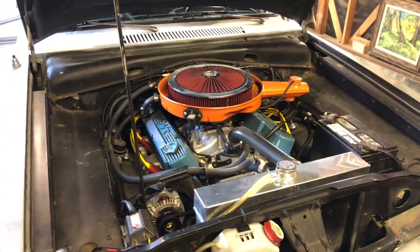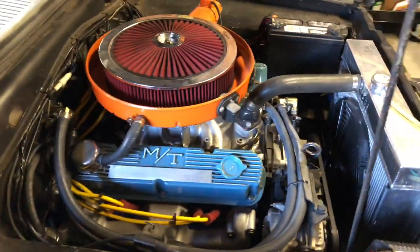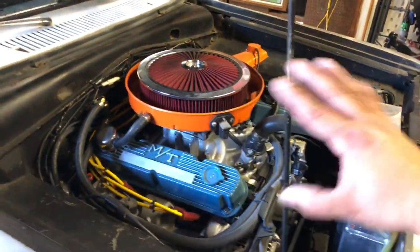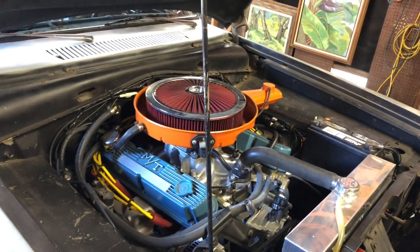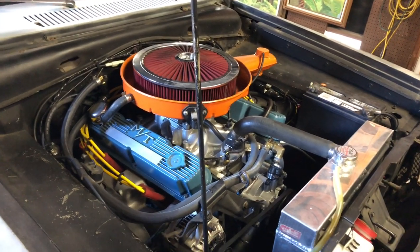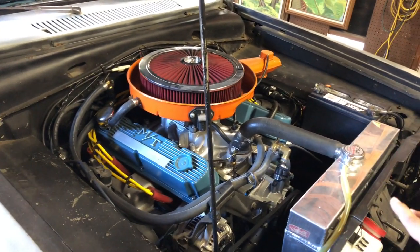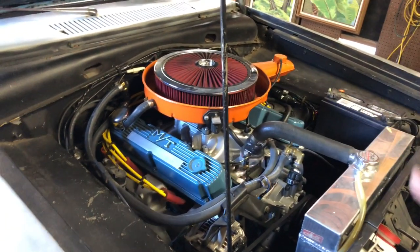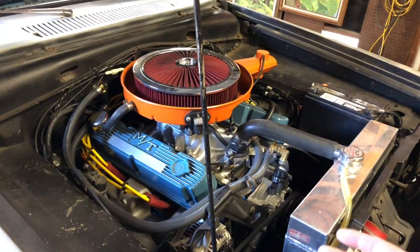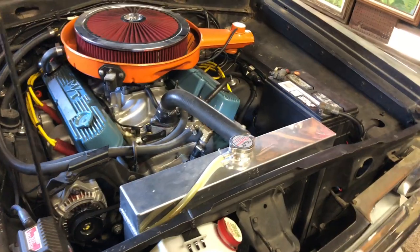I also upgraded the radiator, similar to the one on the Dart — the original ones are expensive and don't cool that well, while this aluminum upgraded unit costs a fraction of the price. This whole build is very bare bones. A lot of the pieces in here are off previous cars of mine — this is the embodiment of a budget build. I've probably put a total of about $4,000 into this entire build, including the purchase of the vehicle.